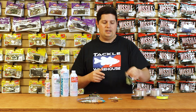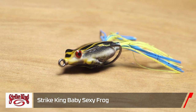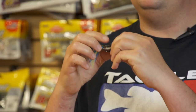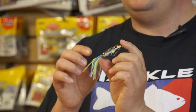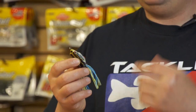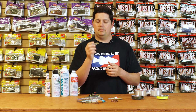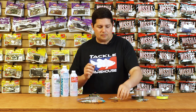Also from Strike King, we got the new KVD Baby Sexy Frog - a super cool small profile frog. One thing I noticed is it still has a pretty stout hook in there for being such a small frog. It weighs a third of an ounce, the body is about two inches in length, and the overall length is four inches from tip of the nose to the end of the tails. Just perfect for times when you have small baitfish running around, small bluegills, small frogs - especially great for ponds when you just have smaller fish around.